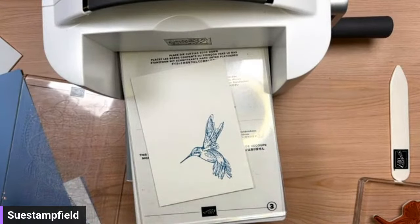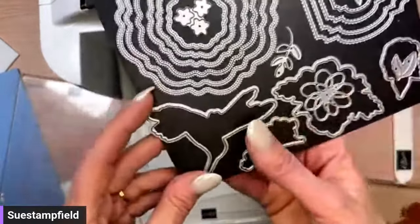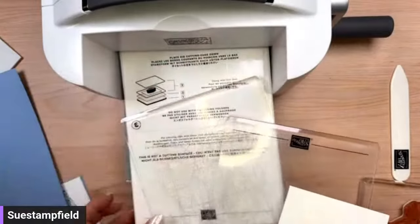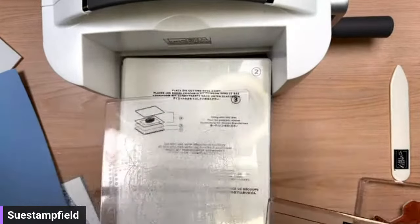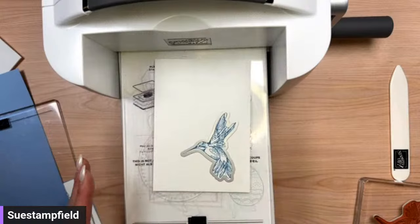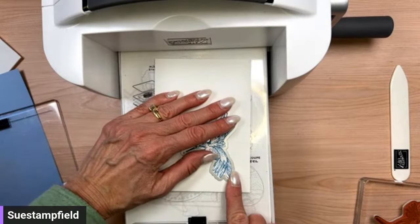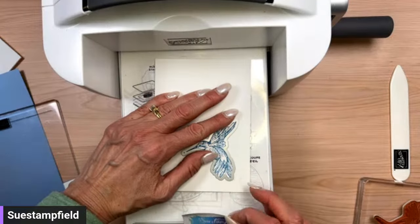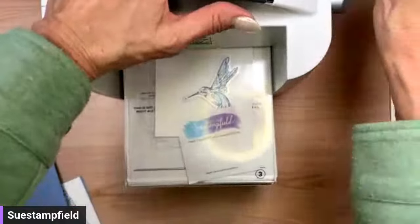We're going to die cut this. I was looking at it upside down and thought it looked like a flower — no, this is the beak! So we're going to pop it in here. For die cutting, the sandwich is: platform number one, thin die adapter number two, plate number three, then our card stock and our die. I don't want this to move since the die is made to exactly fit the stamped image, so I'm going to use a Post-it note to stick it down and hold it in place.